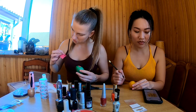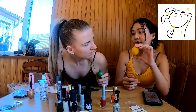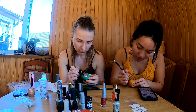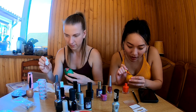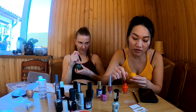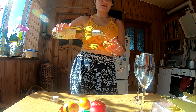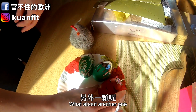Oh my god, so cute! See? Perfect. I want to paint the one rolling ice because I like to roll my ice. Wow, she finished her egg - so cute, bro. What about the other one? So shiny.